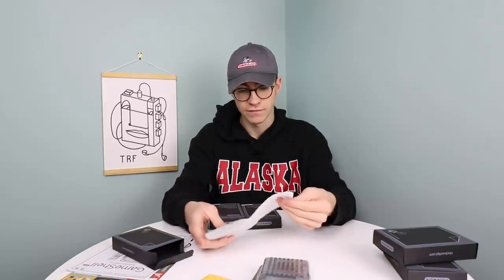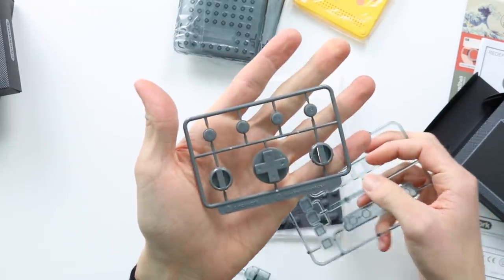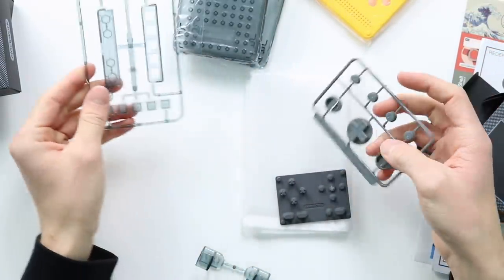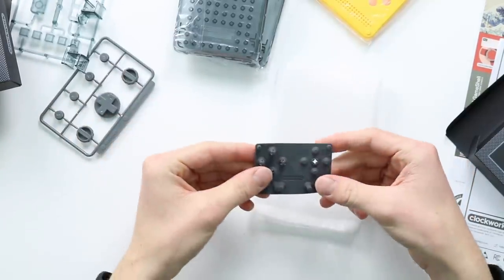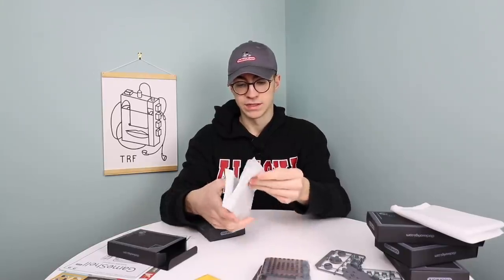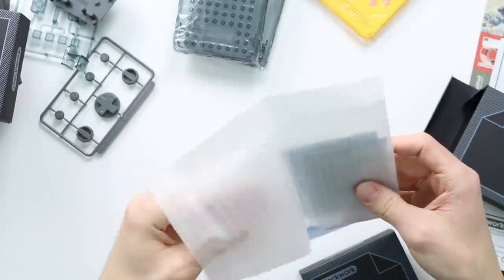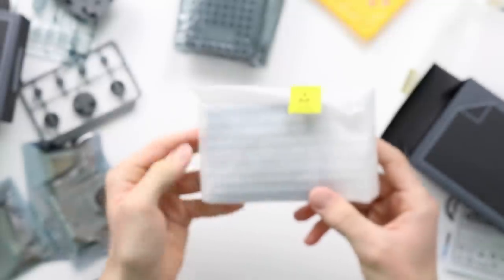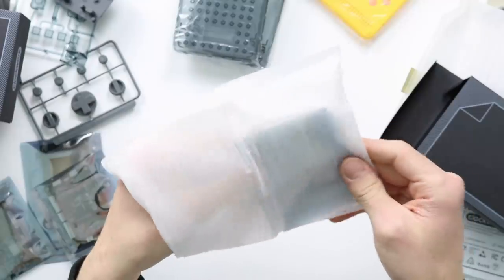In here we have some more plastic pieces — it looks like a dark grey, a nice dark grey kind of play-it-loud DMG style that'll go very nicely with that shell. We've also got the L&R module as well and the back pieces which click on, and then there's your rubber membranes. This looks like our screen and our battery potentially. There we go — there's our screen. So we've got two motherboards and our screen, and last but not least we have what has got to be the power modules.